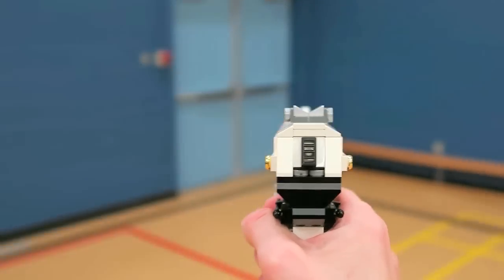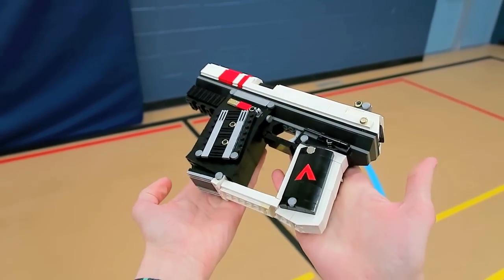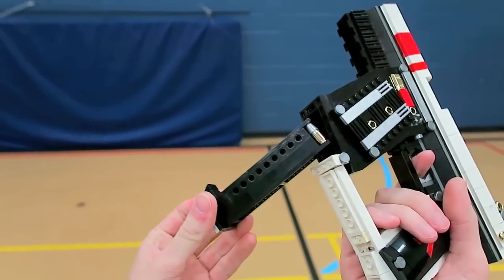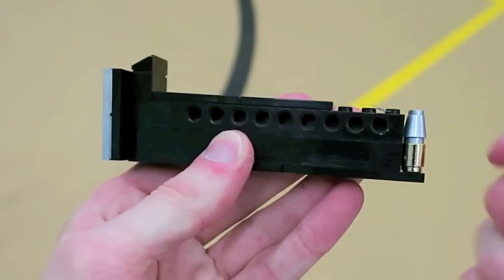There's two of them here for a total of around 700 pieces and they're 30 studs long and four studs wide. It also has a realistic reload action that I built with some chrome gold cylindrical bricks to simulate the bullets.